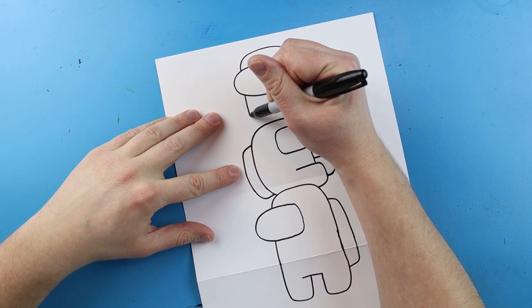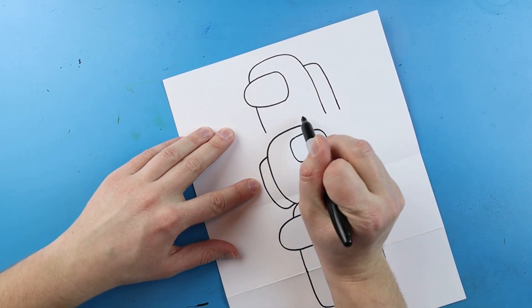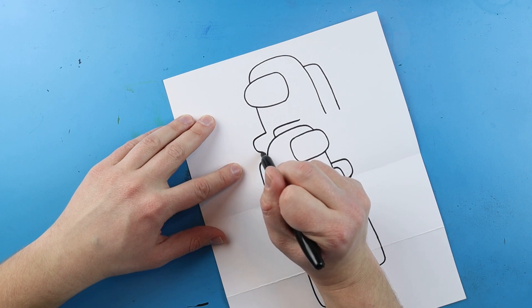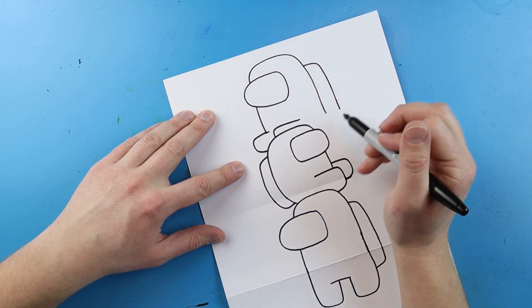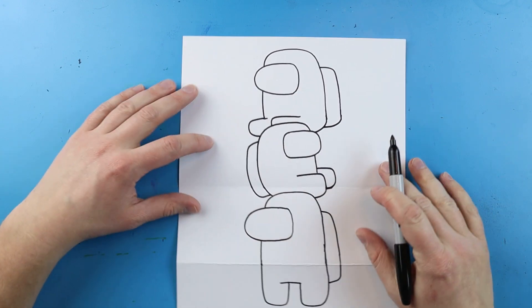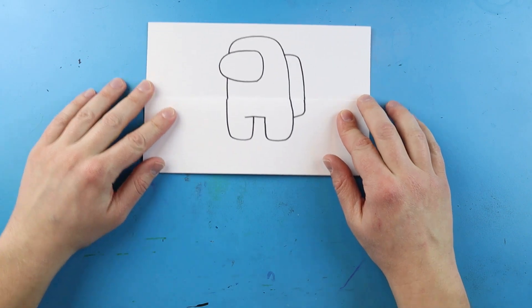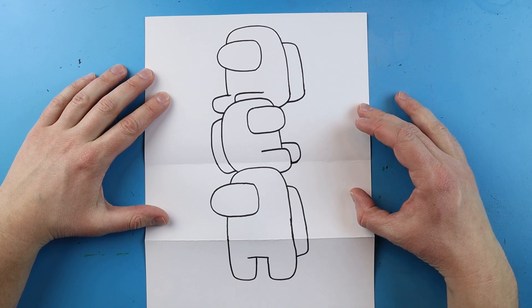Now I want to do the same thing on this side, but first I've got to make these lines come down just a little bit farther so we don't see our details. I'll make a little line going out and coming down, then another curving down to here. I'll bring this line down and curve it over, and curve the pack line over too. That way when we close it up we have a little Among Us crewmate, and when we open it we have them all kind of sitting stacked up on top of each other.